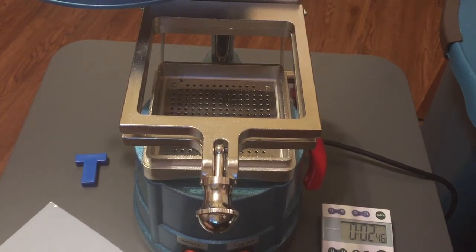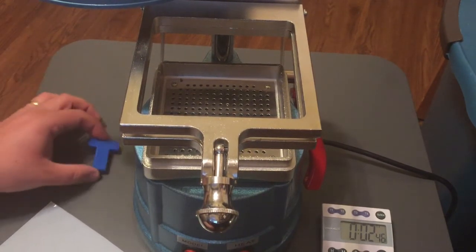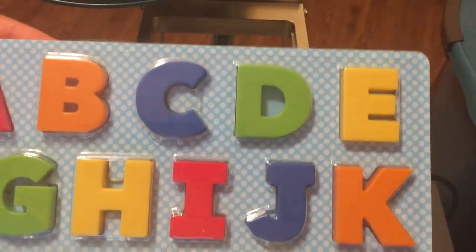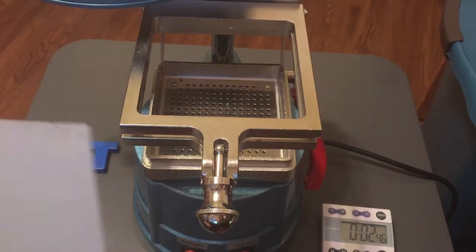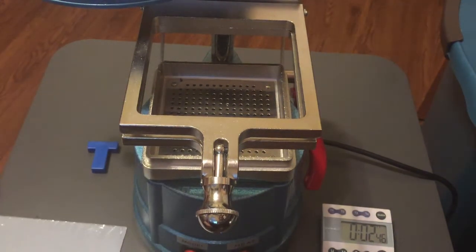I am going to create a simple mold using this letter T, which comes from a set of plastic letters available from Walmart for about $4. I'm going to be using food-safe PETG clear thermoform plastic — a small piece of which you can see here — available in 10-packs from Amazon for about $16.